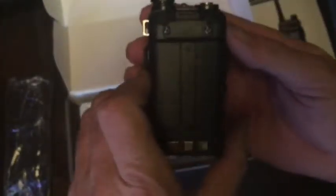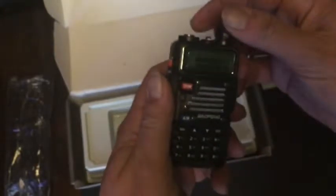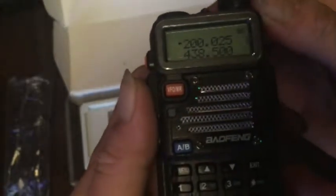Here's the radio. You'll probably notice, if you're familiar with these, that the only thing I've noticed different about this is that it's minus the band button. The band button is right here on the UV5RE, and this one does not have it. But you can still enter the frequency manually. I've already double-checked it — it's already got 200 megahertz in. I've checked all the frequencies to make sure they are there, and they are. It does cover exactly what it says on the box.